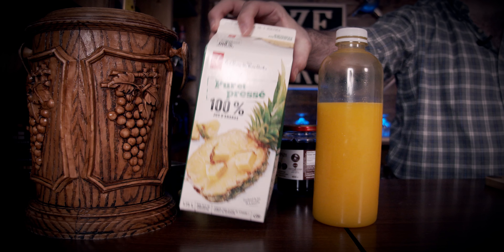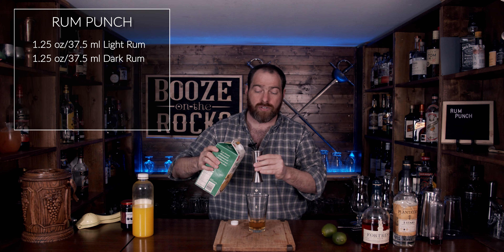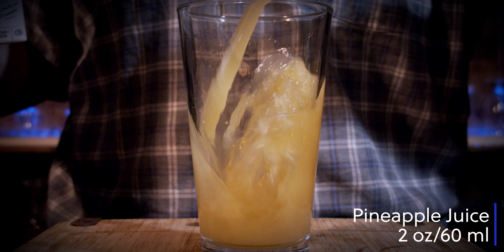The next thing you will need is pineapple juice. I'm using pure pressed pineapple juice — it's completely unsweetened — and you need two ounces or 60 milliliters.